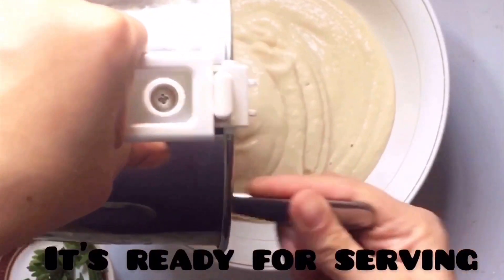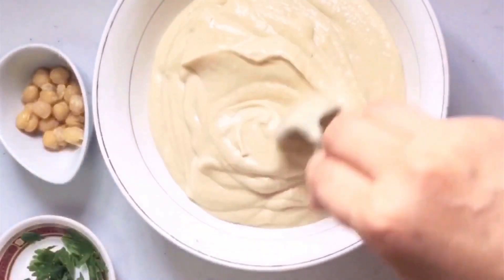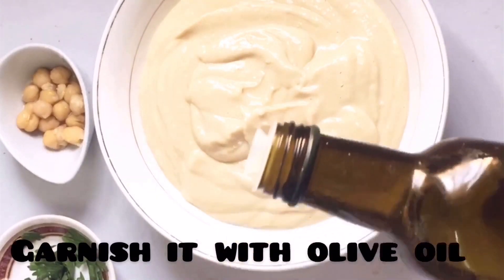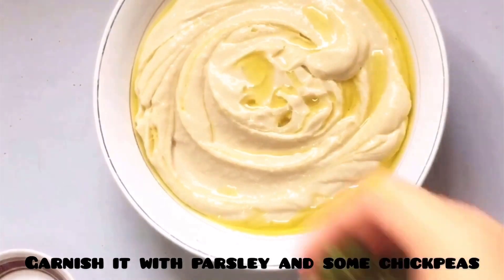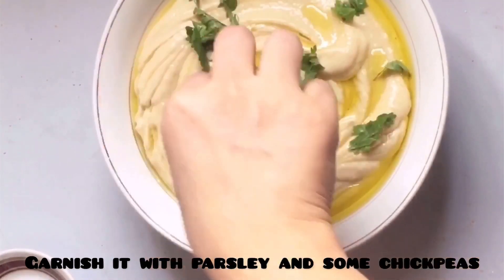Now it's ready to serve. Let's serve it in a bowl. Now let's garnish it with olive oil like this. Now let's garnish it with some parsley and then with some chickpeas.